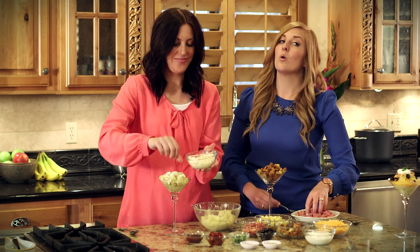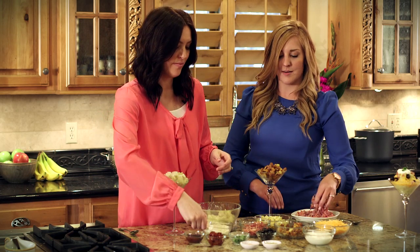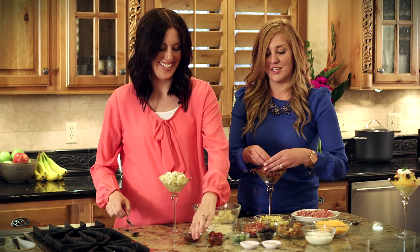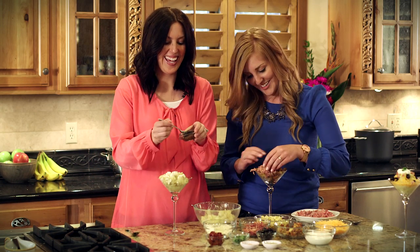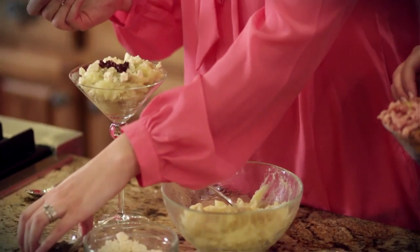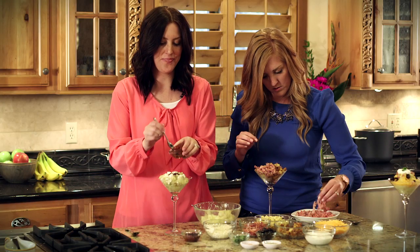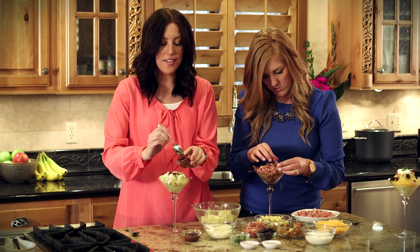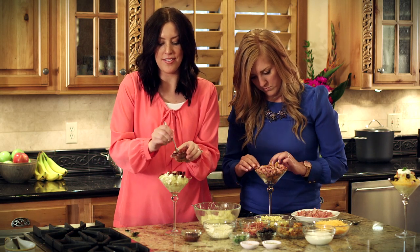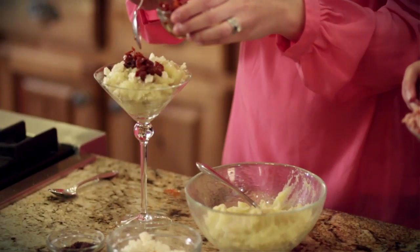I'm adding pulled pork to mine, which is what I think makes it so manly. It's pretty meaty — the meaty tatertini! And just a dollop of some olive tapenade and some sun-dried tomatoes. You can put as little or as much as you want, and if it was at a party and you left it open to your guests, they could build it to their liking.